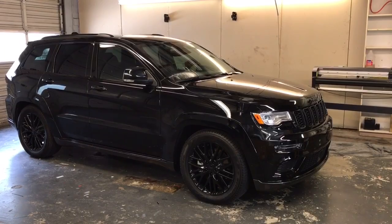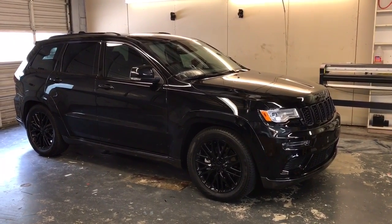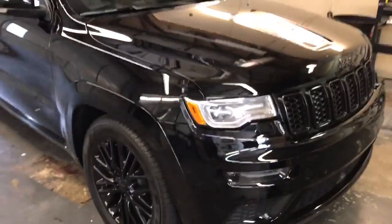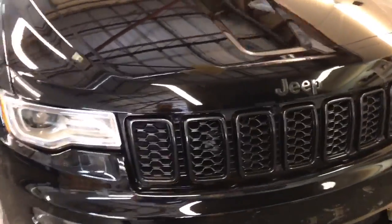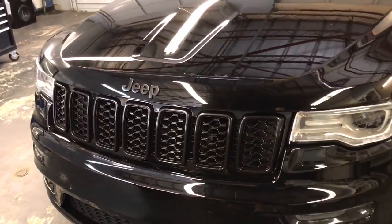Hey, this is Darren with Audio Designs and Custom Graphics, blacking out a 2017 Jeep Grand Cherokee. We did all the chrome delete on it, so we went ahead and painted the front grille here black and painted the Jeep logo black.